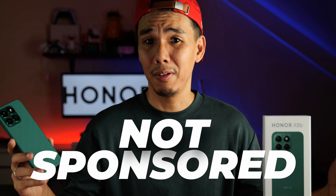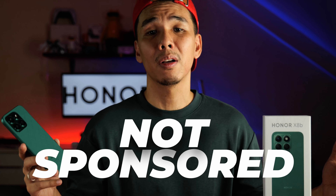But in the meantime, I'd like to invite you all to subscribe to our channel. Because once again, we're not getting paid for this video, and your support goes a real long way.